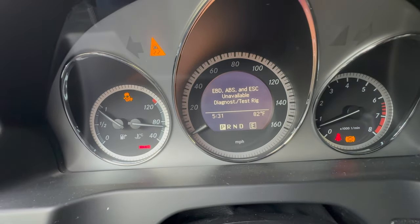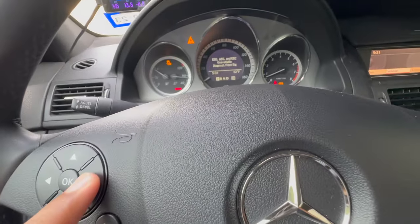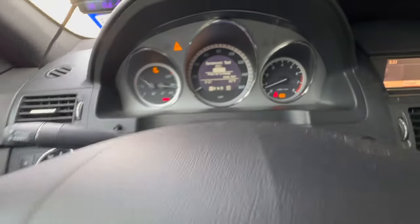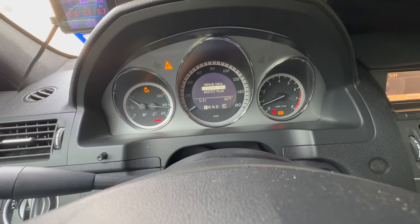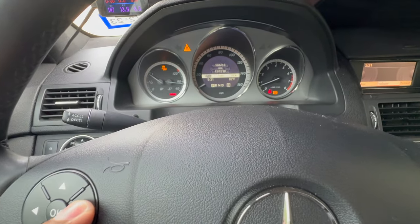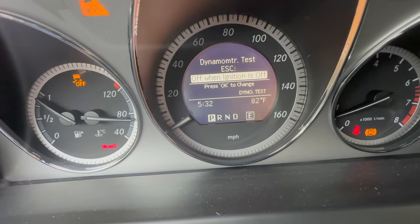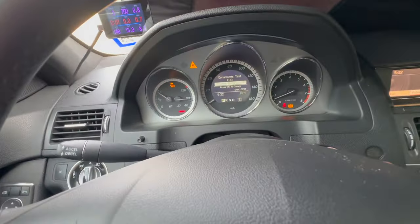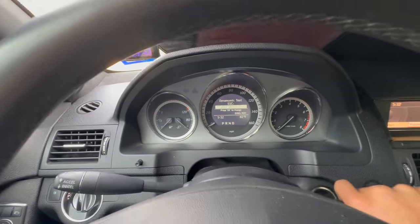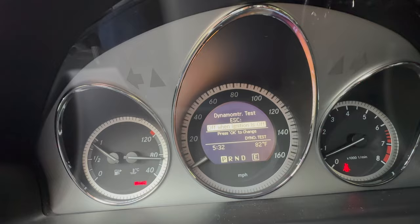If you want to get out of dyno mode, it's pretty much the same steps in reverse. Scroll to the right on your dash, or hit back first. If you're in dyno mode and want to get out, simply scroll to the right until you find the dyno mode options. Hit dyno test again, click OK one more time, then turn your ignition off and turn it back on. Now you're no longer in dyno mode — your traction is back on, all your safety features are back on, and you're good to go.